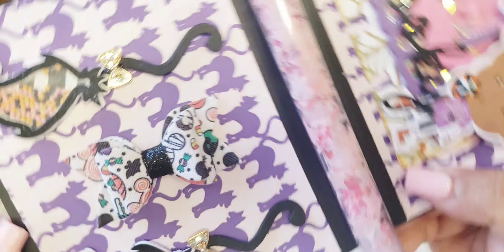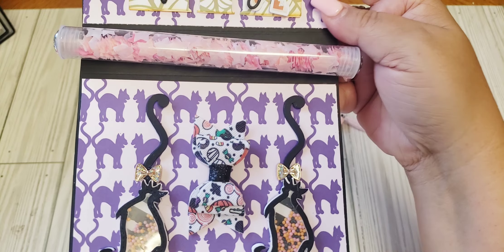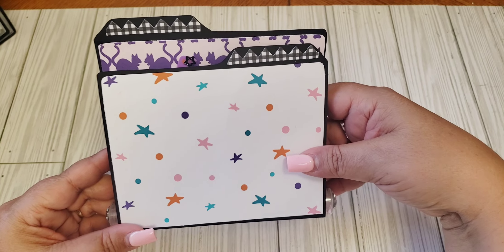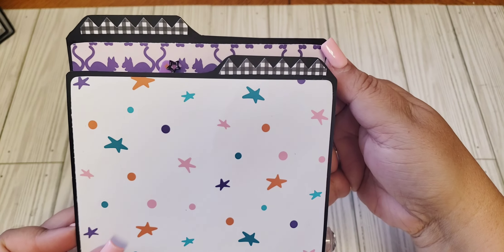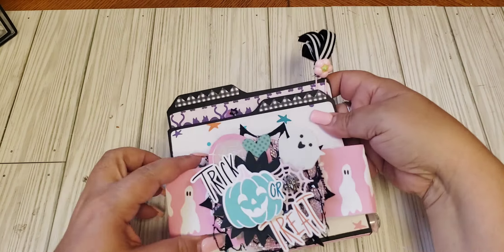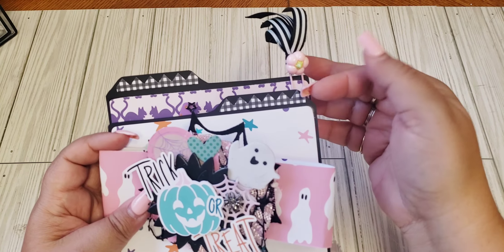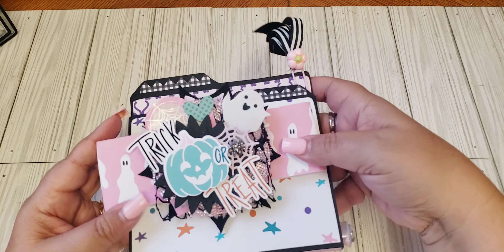Last year I made these witches brooms — I believe that's a KS Craft die. I used some shaker balls from the Happy Crafter Shop along with some cute bows, and here I had this cute little faux leather bow from my stash, so I went ahead and added that. We were able to choose whatever we wanted to add to this book as far as the extras go. I also added some stickers here — it's like a washi strip type sticker from that same collection — and I just think it turned out super cute.